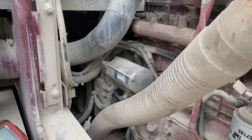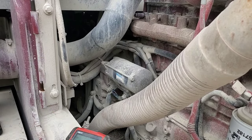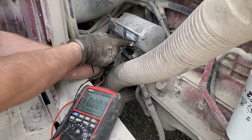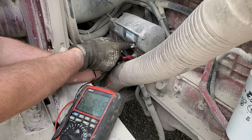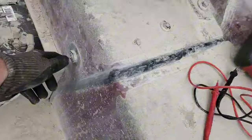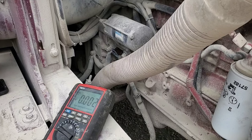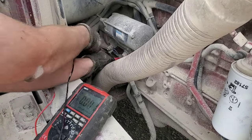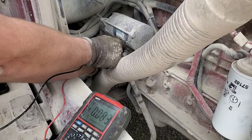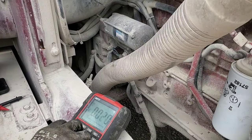We need to get ourselves shut down here so we can make sure we're safe to work — so we don't get wrapped up in anything. You can see we've got voltage to the starter. Hit the master disconnect. Check again — and nothing. So we are safe to work.